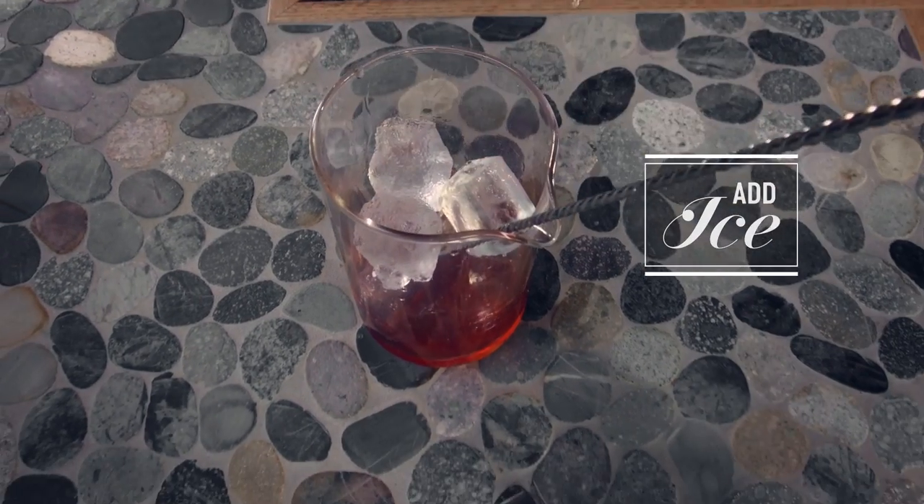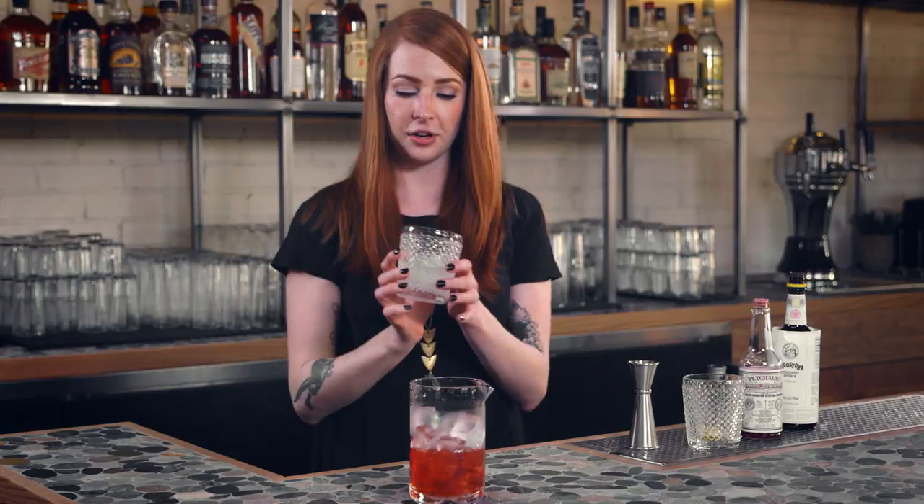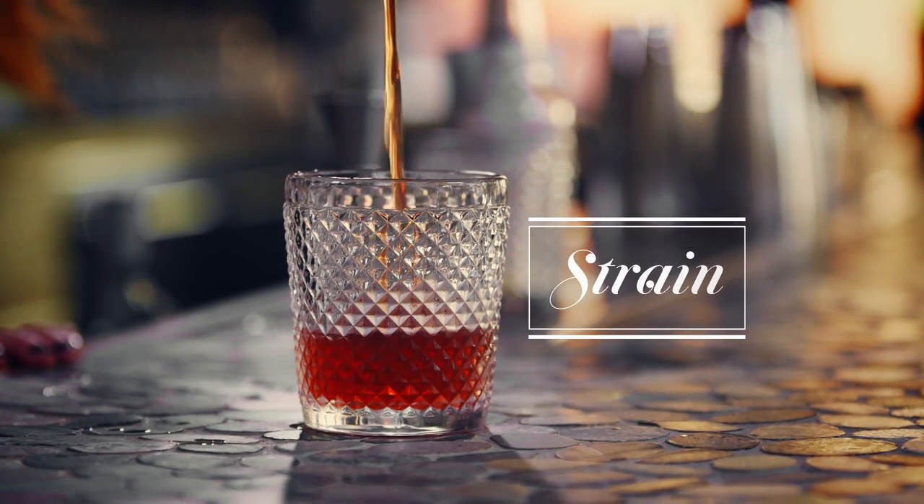Add ice to our mixing glass and give it a good stir. We're actually going to discard everything that you see in your chilled glass, including the absinthe. We're really just looking to have the essence of the absinthe left in the glass afterwards. Strain it into our absinthe-rinsed glass.